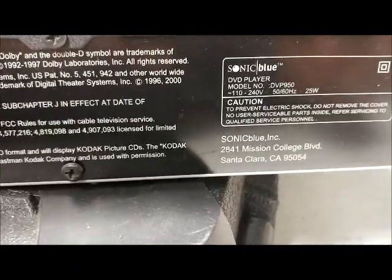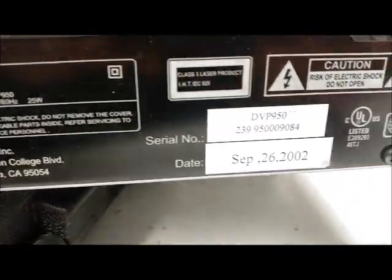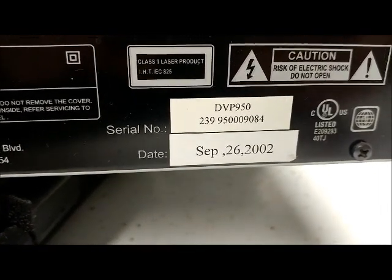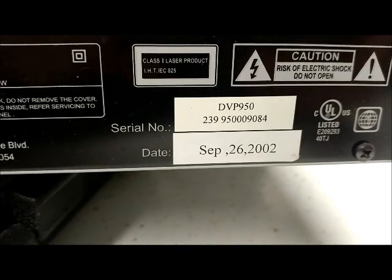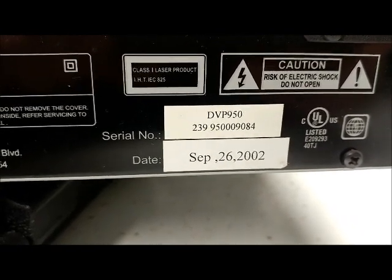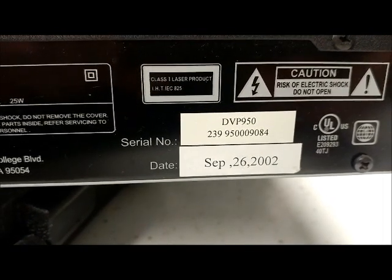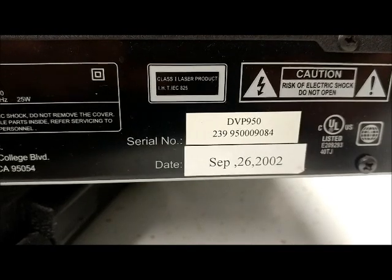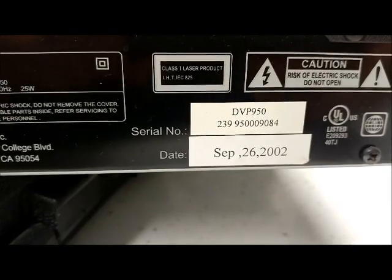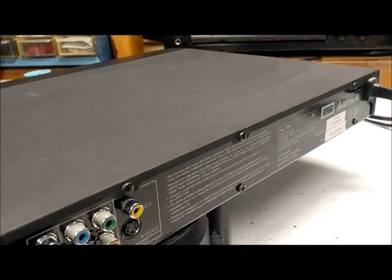It's got all the outputs on the back, including composite. The model number confirms DVP950, and the manufacture date is September 26, 2002. This is an early DVD player — maybe one of the first, or maybe I'm thinking of something else — but regardless, it's an oldie.